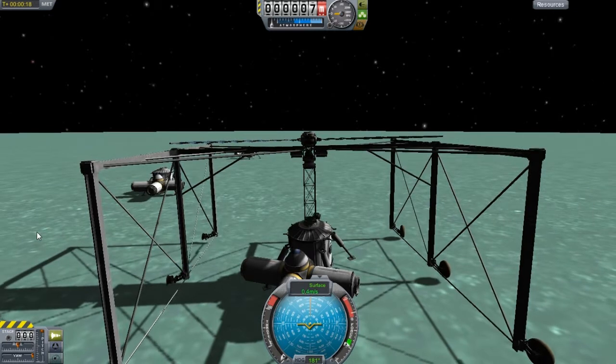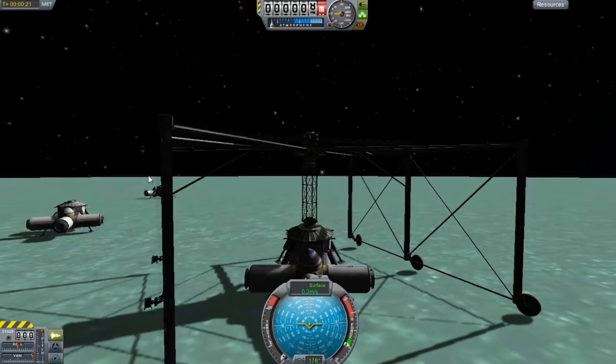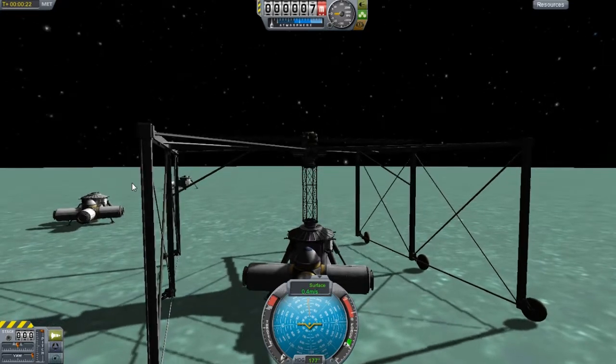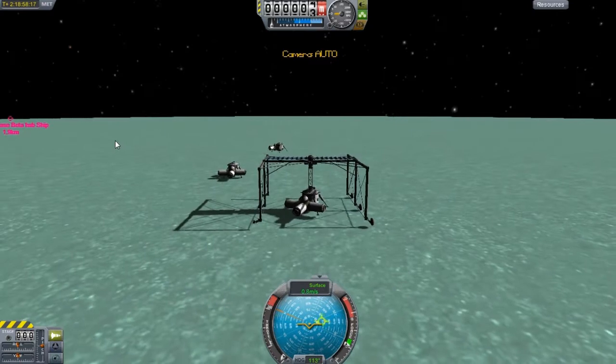Oh god, please don't connect again. I should have put the gear back up. It's going to connect, I think. Yep.